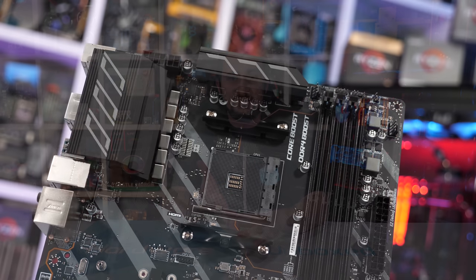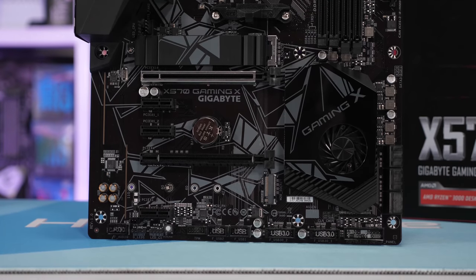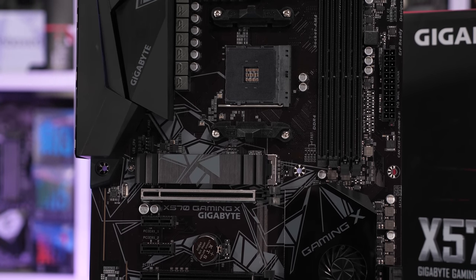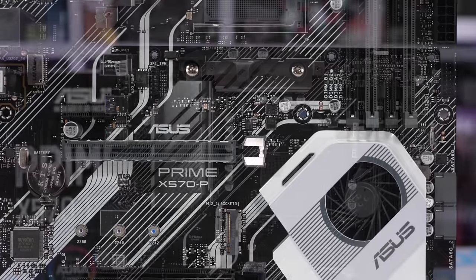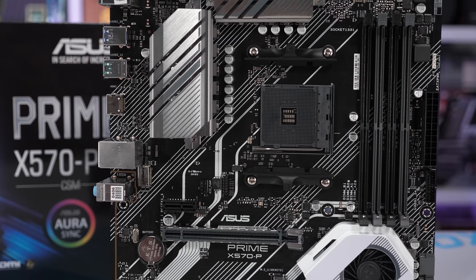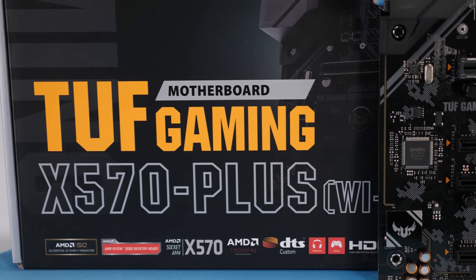I've found recently that the sub-$200 boards, such as the MSI X570A Pro — which sucked quite a bit — and also the Gigabyte X570 Gaming X, which I was expecting to be much better, turned out to be not that great. The only board worth considering here would be the ASUS Prime X570-P, and for $170 it really is quite a good board. That said, if you're willing to spend $200, I highly recommend the TUF Gaming X570-Plus Wi-Fi.